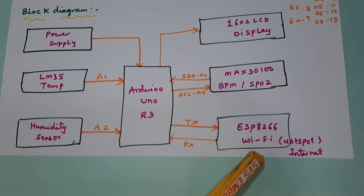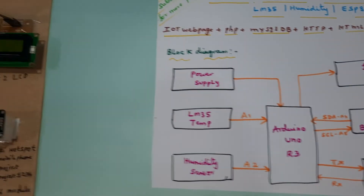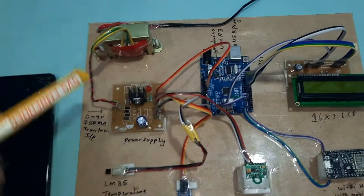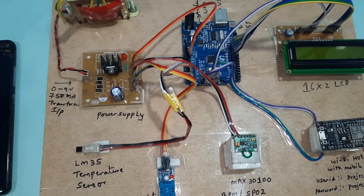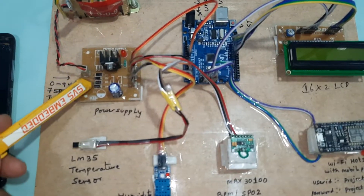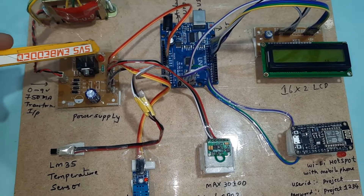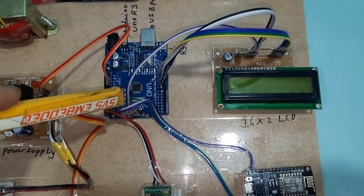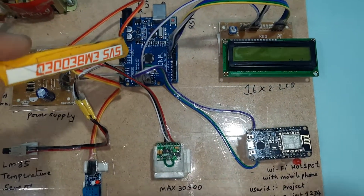We send the data to a hotspot via the ESP8266 Wi-Fi module, pushing it to the webpage patienthealth.co.in. The power supply takes 230V AC input, steps down via transformer to 9V AC, then goes through a bridge rectifier, filter capacitor, and 7805 voltage regulator to produce a 5V supply for the Arduino Uno R3.